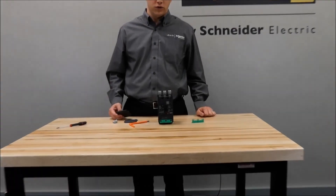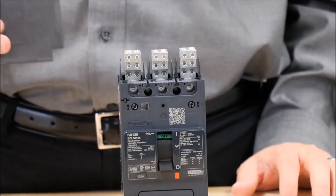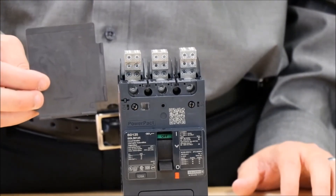At this point, you would have your wires installed in the power distribution connectors, and you would then install the interphase barriers into the breaker.